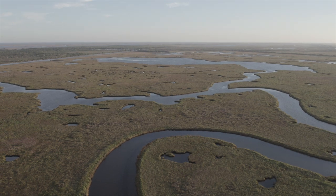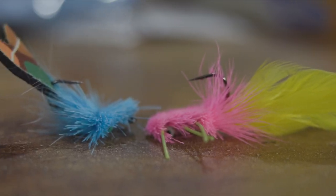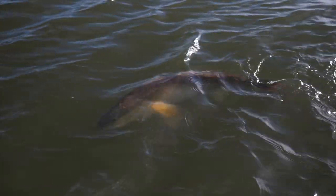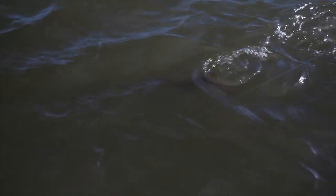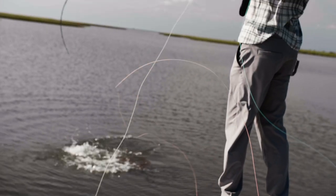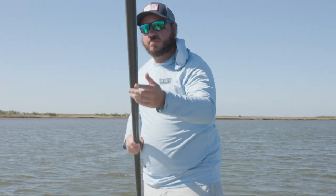We only had one day for this competition, so the next morning we launched out — Steve and I with our pink monster and the Dorsal guys with their blue popper. For those who don't know, the fish in Louisiana key in more on the shape and action of a fly than the colors, since water visibility is generally pretty bad. Both teams had really high hopes.